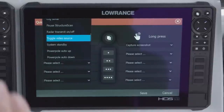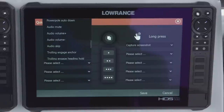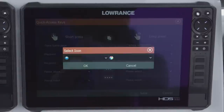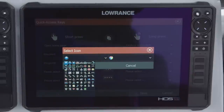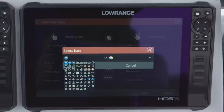You can also set these up to control your Power Poles. If you have a Sonic Hub on the boat, you can set them up to turn your volume up and down. There's just a multitude of things you can program them for. And if you select a button for a waypoint, you can go in and select different icons. You could in theory program all of these buttons for a different waypoint icon, so whatever you use icons for — different types of markings to let you know what type of area you're in or what type of fishing you're doing — you can set all of those up on the quick access keys.